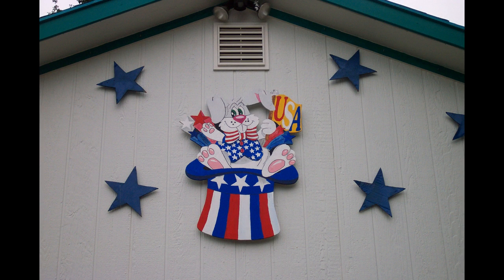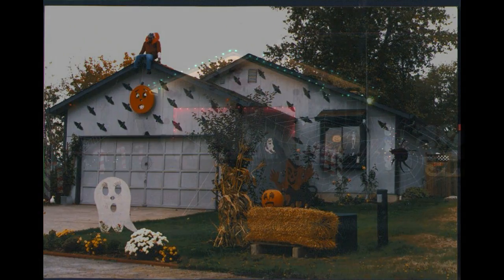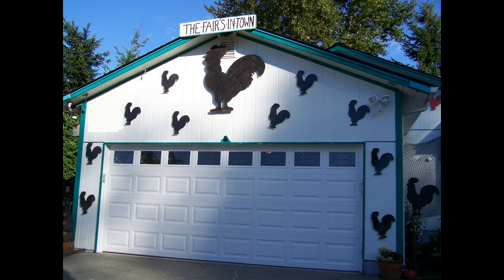So you can make cardboard cutouts, then staple them onto the fishing line for other holidays. This will give the appearance that the stars are just fluttering out in front of the house. You can cover your house with cardboard bats during Halloween, large Christmas tree bulbs during Christmas, and don't forget to put your chickens up to celebrate when the fair's in town.